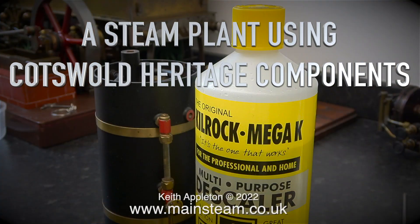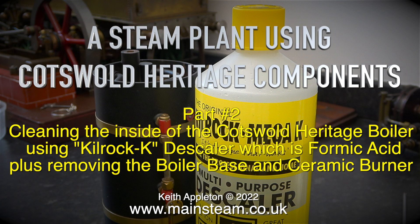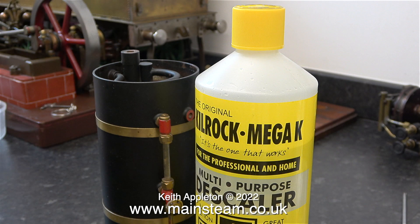A Steam Plant Using Cotswold Heritage Components, Part 2: cleaning the inside of the Cotswold Heritage boiler using Kilrock K descaler, which is formic acid, plus removing the boiler base and ceramic burner. I use this Kilrock K kettle descaler in my acid bath. It is formic acid and it's not very strong — in fact the remains of last year's trick-or-treaters are still visible in my acid bath. Potentially this stuff could be dangerous if you don't use it properly and read the instructions.